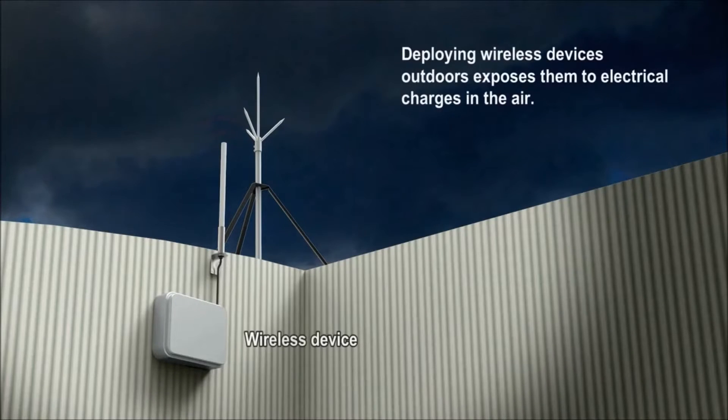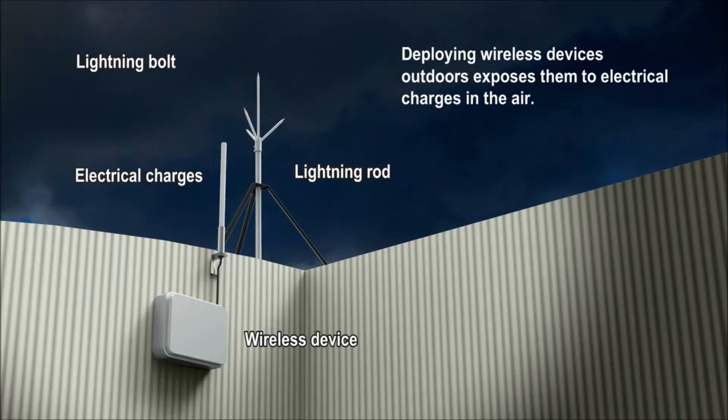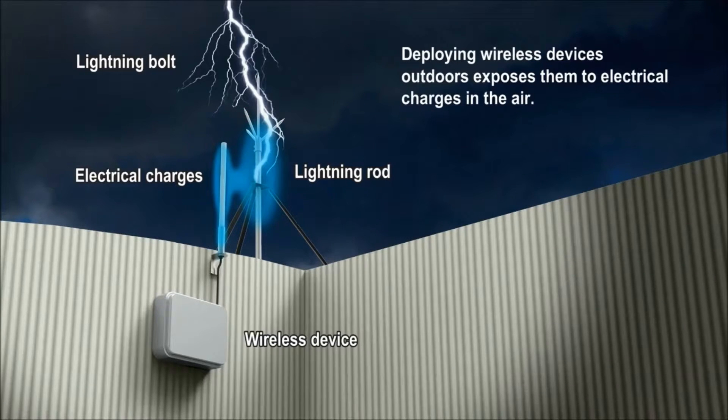Deploying wireless devices outdoors exposes them to potential interference or damage caused by electrical charges in the air. For example, a lightning bolt hitting a lightning rod can give rise to electrical charges in nearby metal objects, such as antennas and antenna cables. These kinds of unexpected electrical charges can interrupt your wireless system, leading to costly downtime.